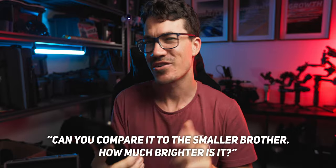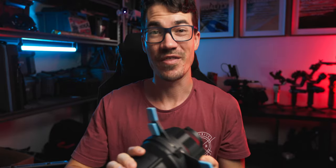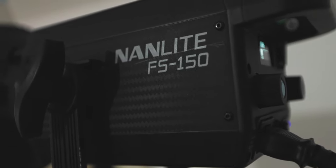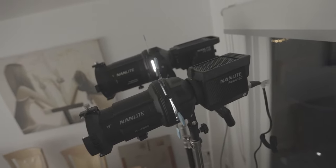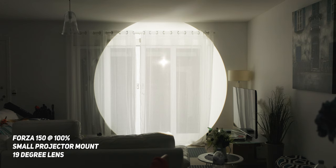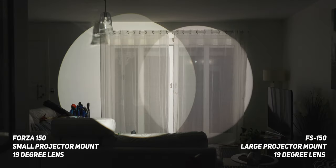So the first question was: can you compare it to the smaller brother and how much brighter is it? Size-wise, obviously we know that this one is a lot smaller than the new one. But in terms of output, obviously now we're not limited to the mini Bowens mount, so we can use it with any light that has a full-size Bowens mount with any power rating. For the sake of this question, let's compare the Forza 150 and the FS 150 through the smaller and bigger projector since they're roughly the same amount of output. Side by side, there are actually a few differences I'm noticing straight away — the output of the smaller Bowens seems to be slightly more than the bigger Bowens.